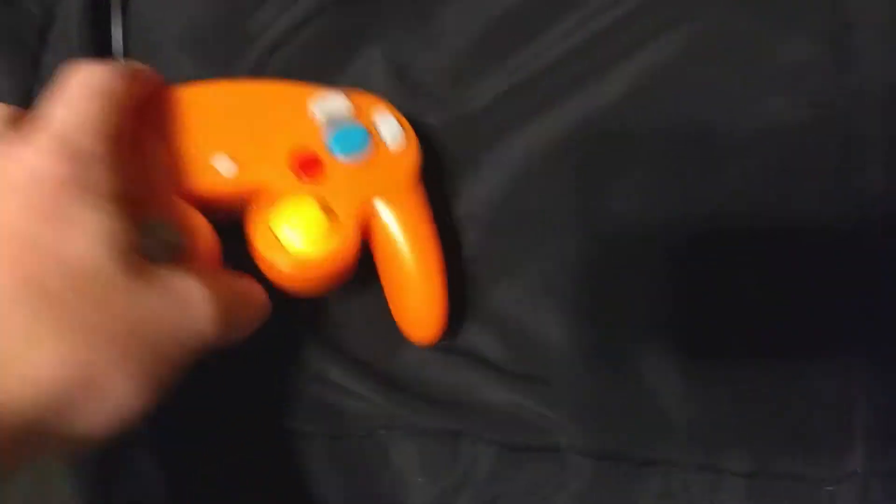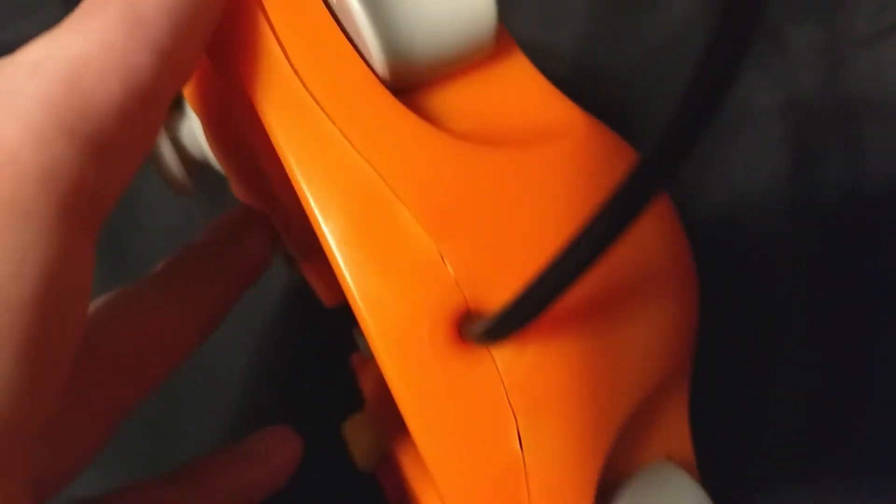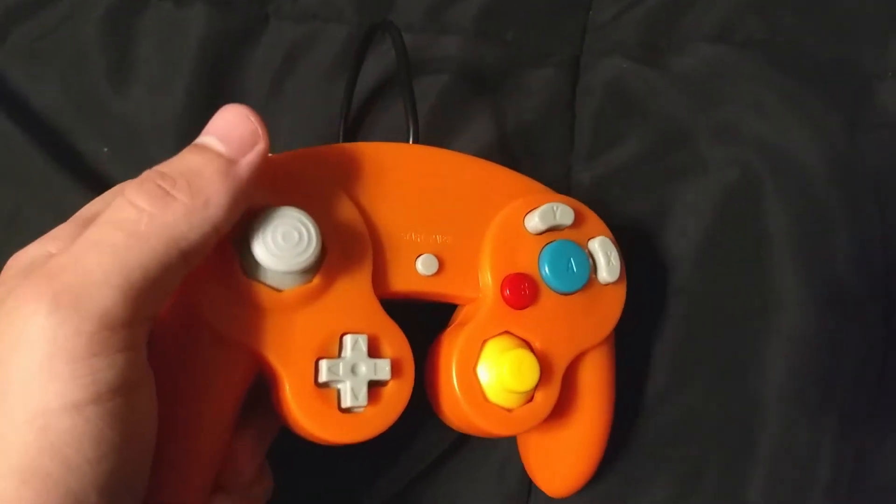It's crazy. This is all right. It's not very well put together, but it's a badass controller. It's orange.